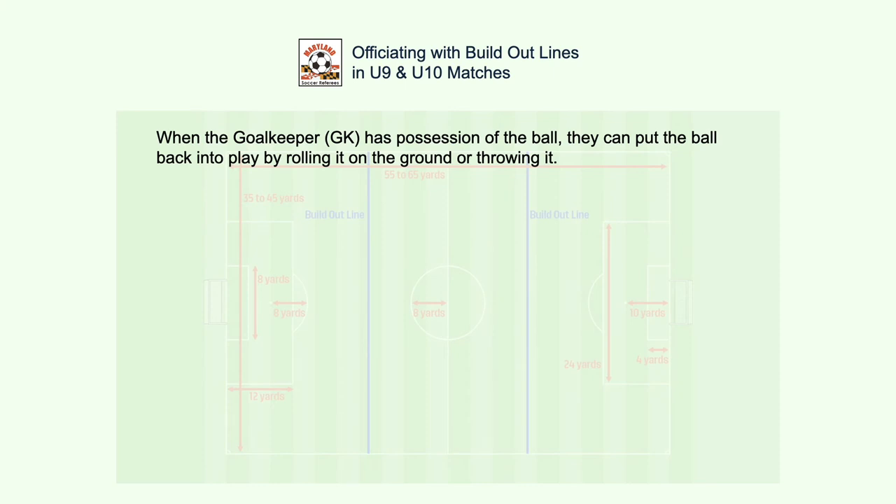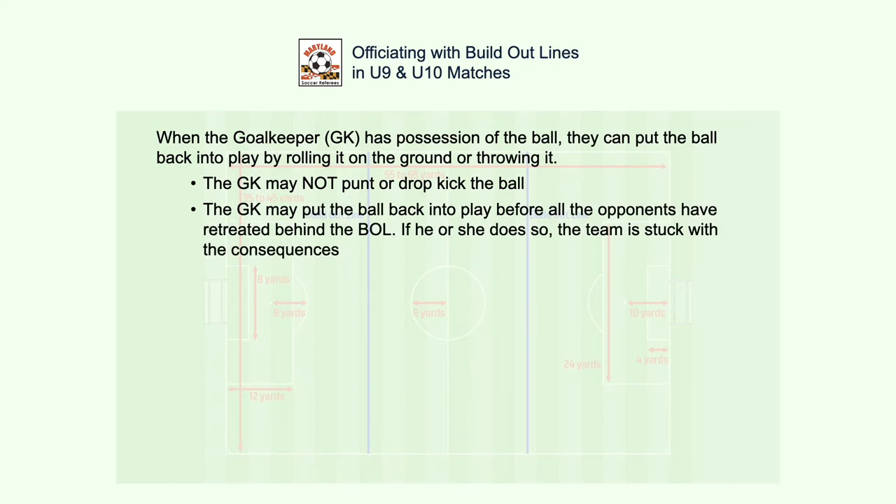When the goalkeeper has possession of the ball, he or she can release the ball back into play by rolling it on the ground or throwing it. The goalkeeper may not punt or drop kick the ball. The goalkeeper may put the ball back into play before all the opponents retreat behind the BOL — if he or she does so, the team is stuck with the consequences.